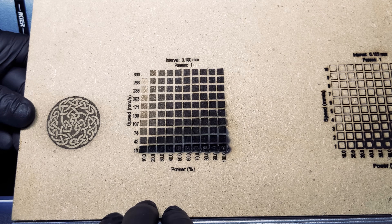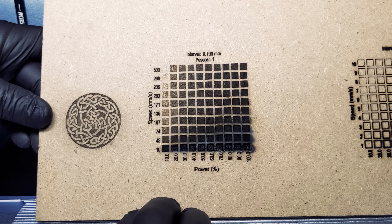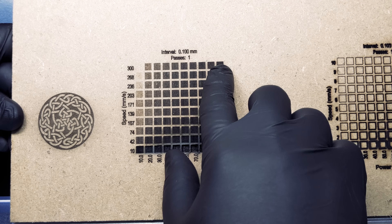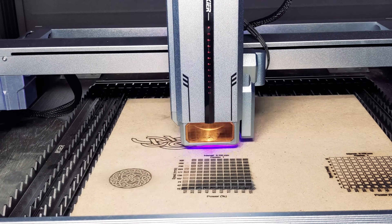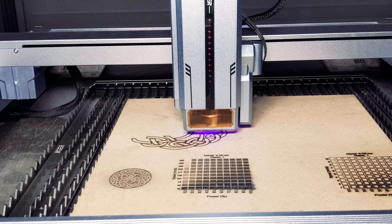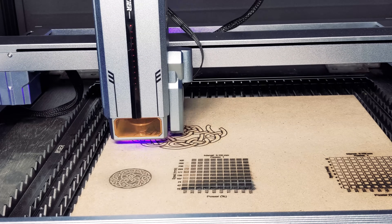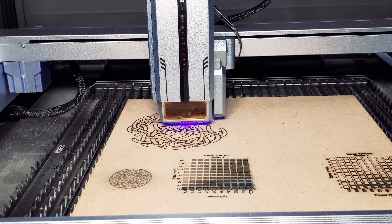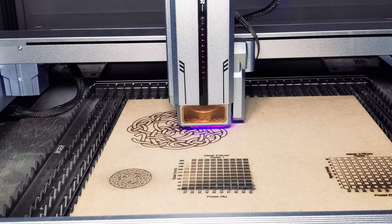With these settings, we were able to achieve excellent results. You can see we have no scorching and all the lines are crisp. Next, we try to cut out that Celtic knot design — a somewhat intricate design meant to highlight the abilities of this machine. Scorching, burning, or uneven cutting will be highly noticeable.